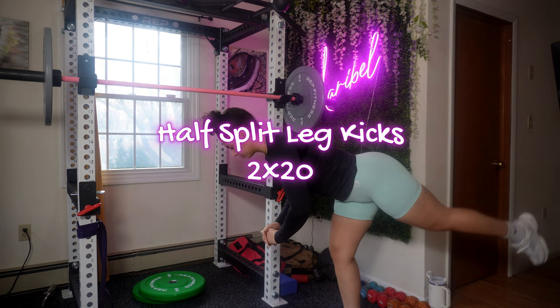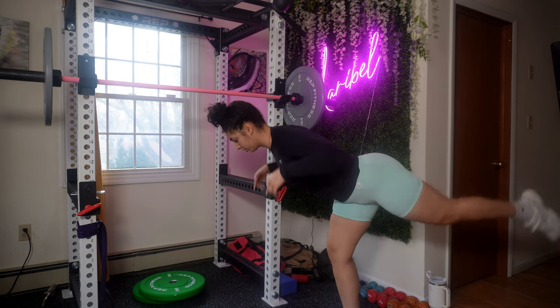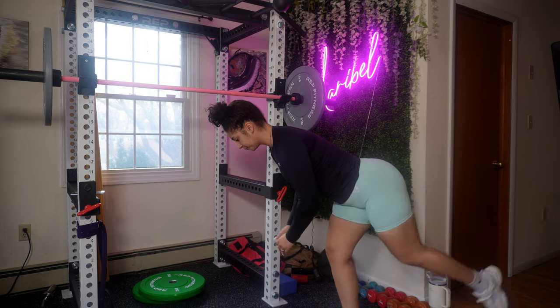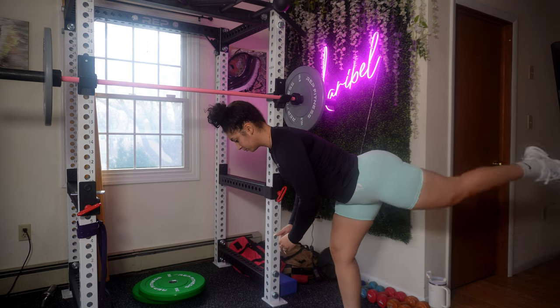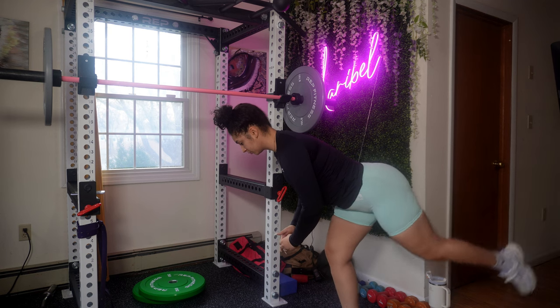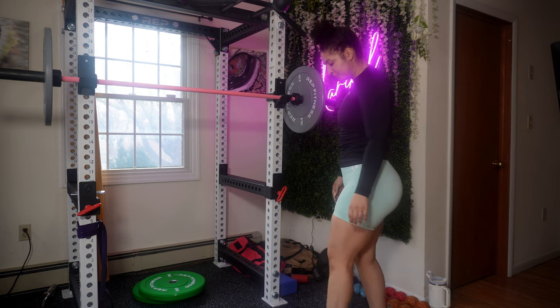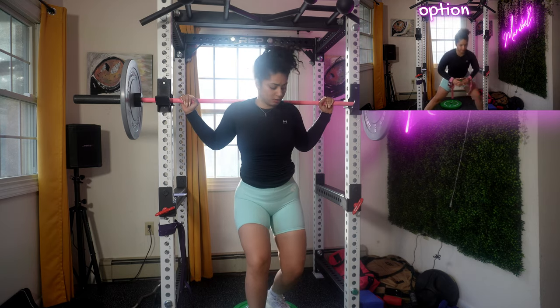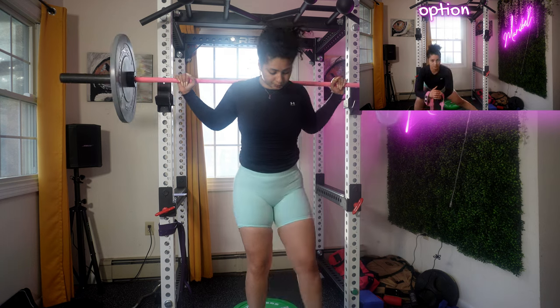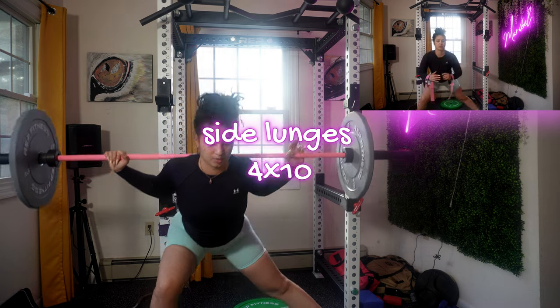Always combine yoga and flexibility training with your workout. I'm not able to train you on either of those because I'm not certified in yoga or flexibility. A couple of tips when it comes to kickbacks: based on my experience, focus on controlling the movement. If you have any questions regarding kickbacks, I would suggest asking a yoga or fitness professional.